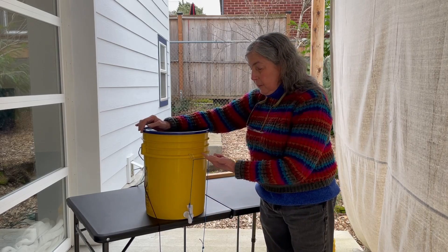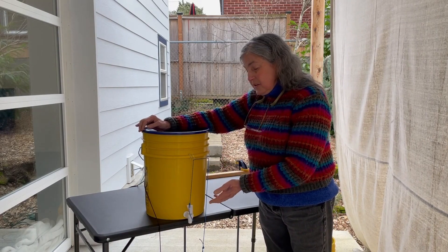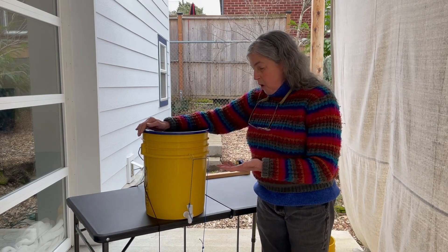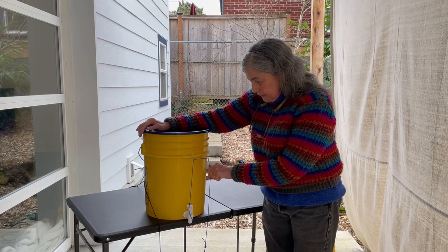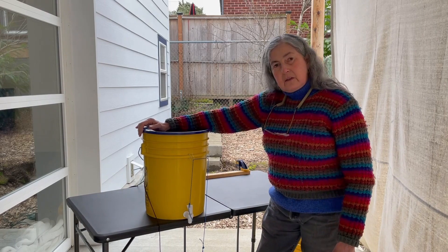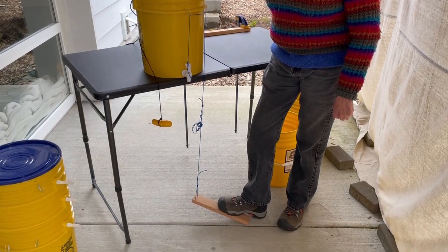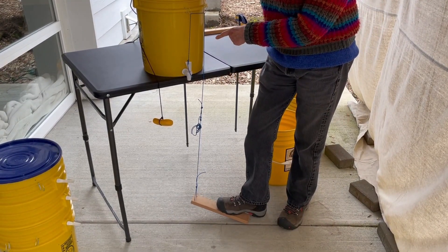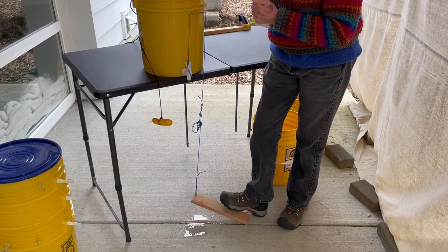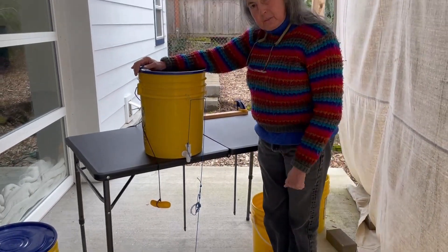This one is easy to operate remotely by a string, and it also saves a lot of water because it's easy to turn off just by letting up on the string. It's operated by a foot pedal made with a scrap of wood. I'm pulling on the foot pedal — it pulls on the string, it pulls the spigot up. When I let up on the pressure, the spigot closes again.